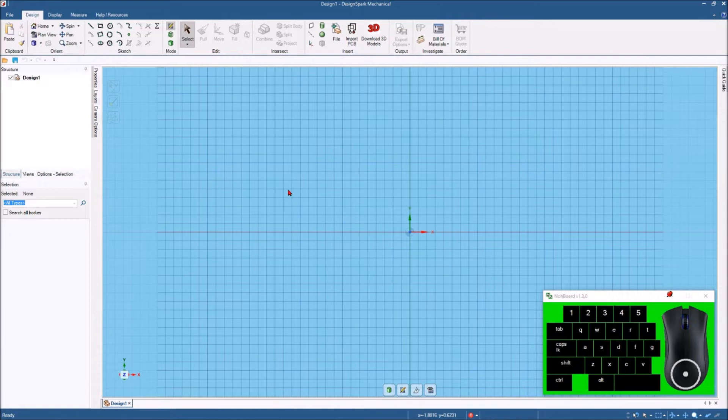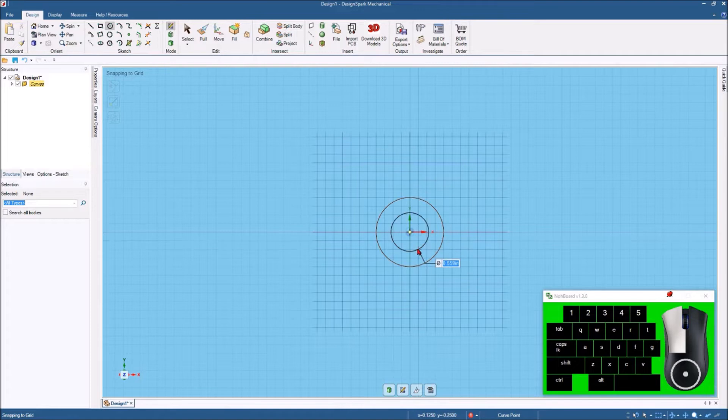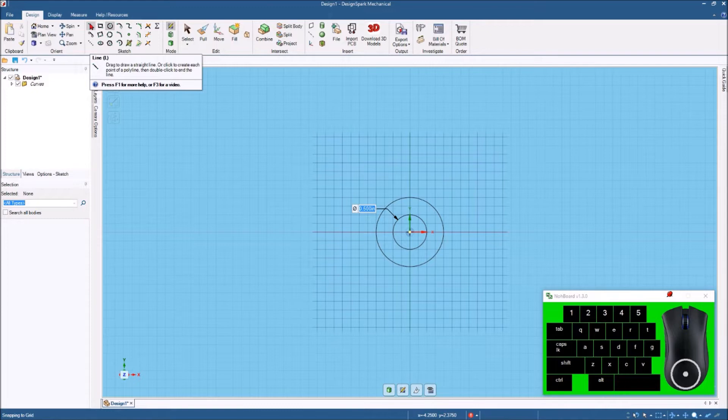For this project, I'm going to start off by drawing a 1-inch diameter circle. Come up here and hit the circle icon, or you can use the keyboard shortcut, the letter C. We'll draw this out and type 1 inch. I also want to draw a 1-inch diameter circle inside of that one. Now I'm going to hit my line command, or you can hit the keyboard shortcut, the letter L.